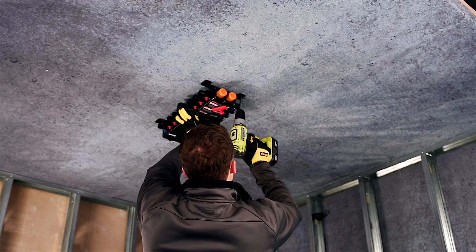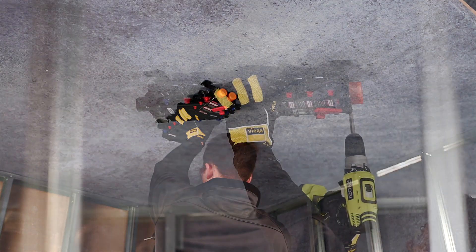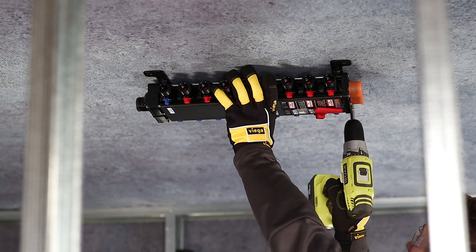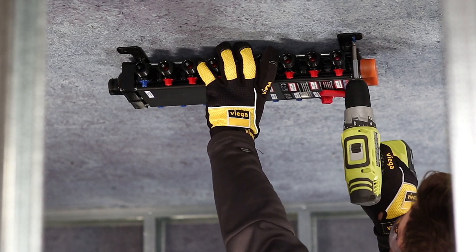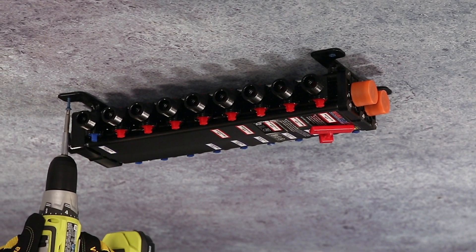Create screw holes in the concrete slab above using a concrete drill bit. Using the mounting straps connected to the VEGA MANA Block, secure the MANA Block to the ceiling with four appropriate screws.